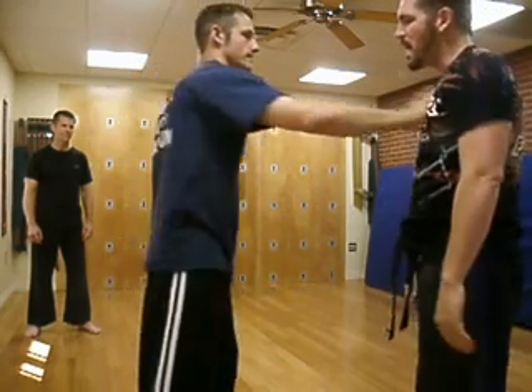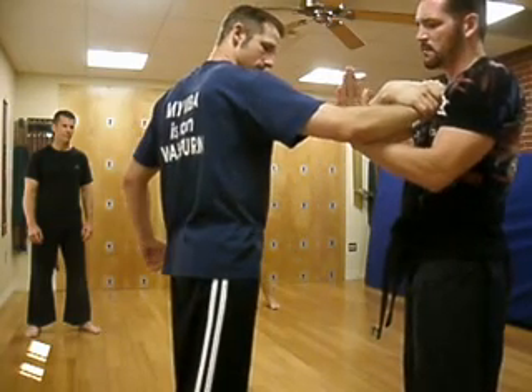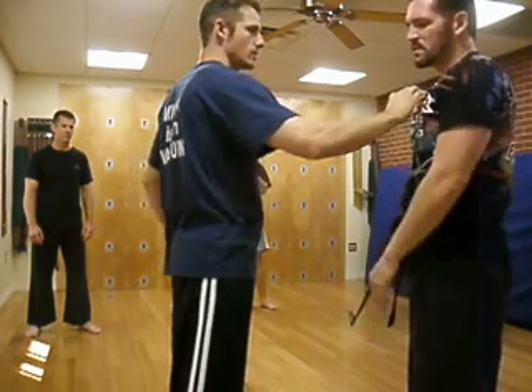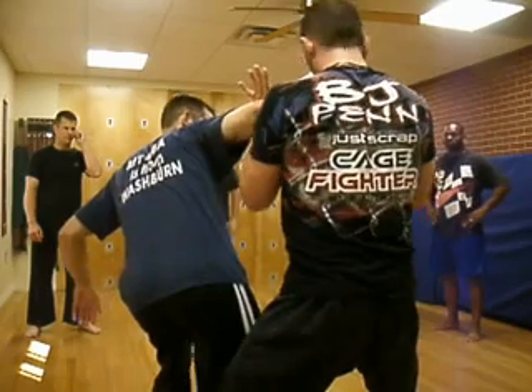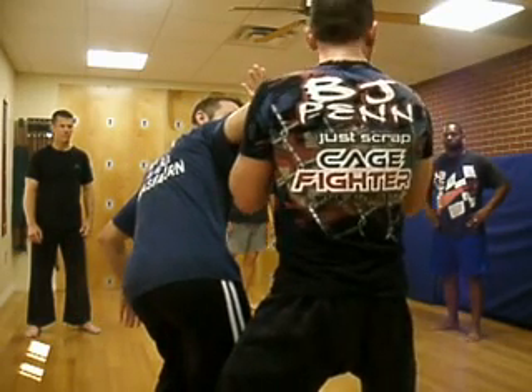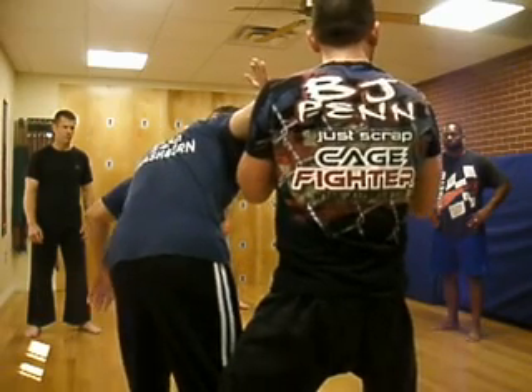So he comes to the grab. I want to step over to the side. Remember, I bring my foot — or my hand — here. We're going to do it this way, and I'm going to flip around the other direction. He grabs here, over. I'm going to make sure that I've got his elbow tied up against my shoulder.